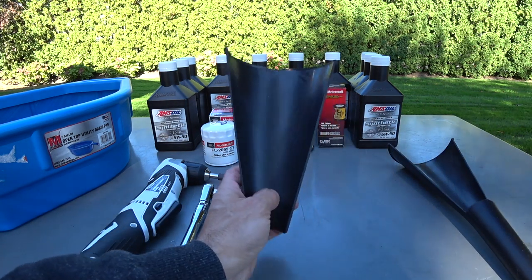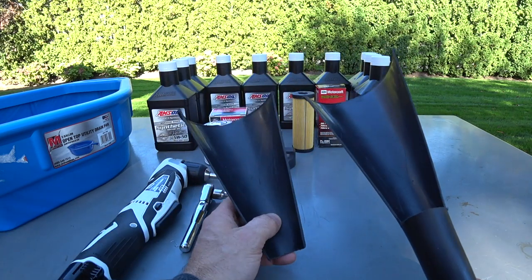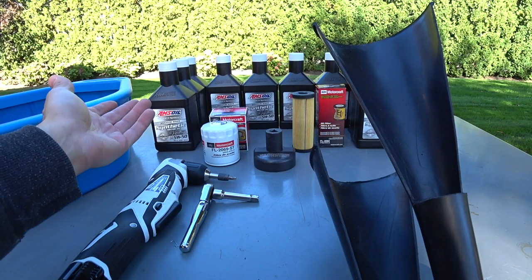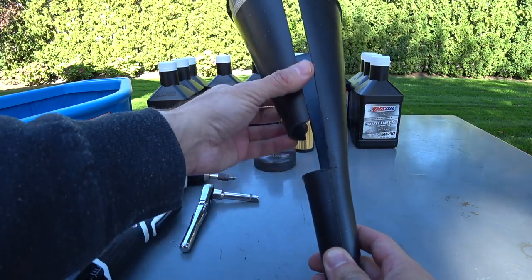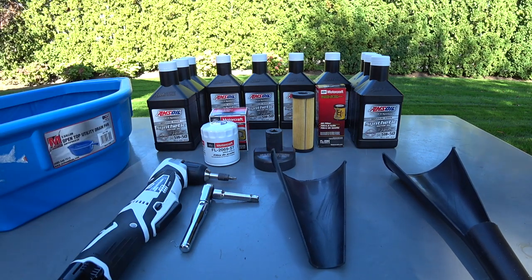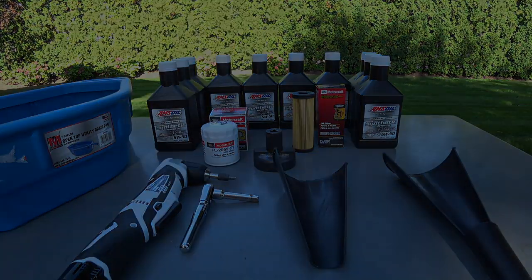Something I'm going to try today: I took a plastic ABS funnel and cut it to modify it. Some guys use cardboard to stop oil from going everywhere when you remove the filter, but I'm going to make something with the ABS funnel. I cut it and sliced it into two sections. When we get under the car I'll show you what I'm going to do — we'll see if it makes life easier or not.